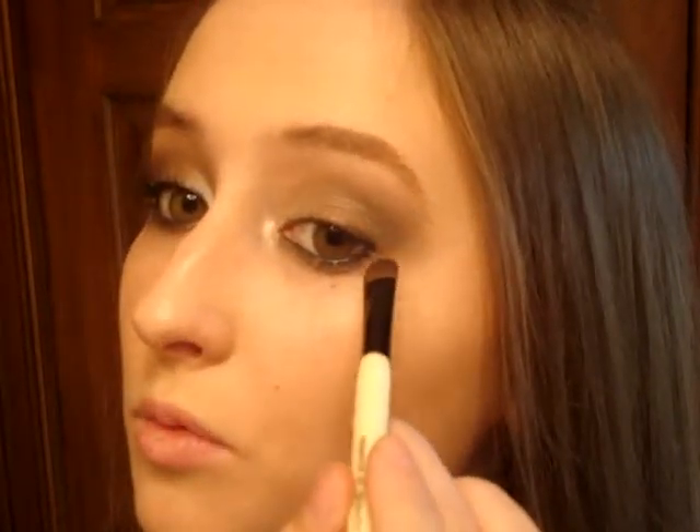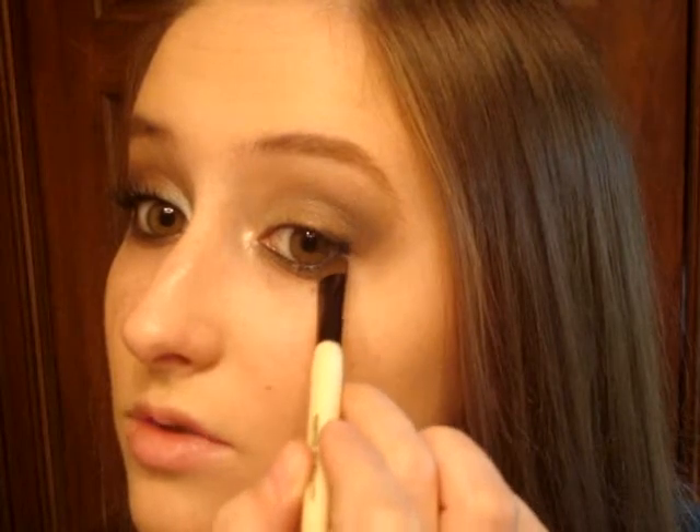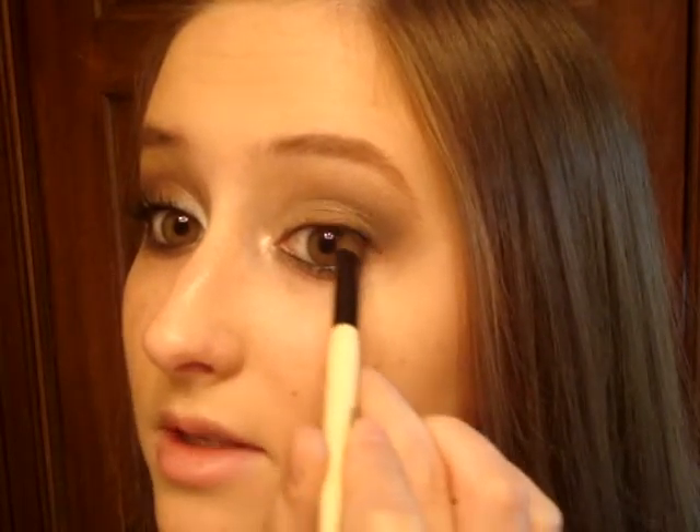Okay, and then the next step is to take a black pencil and apply it to the waterline. Then go ahead and tightline as well with the same black pencil — tightlining is basically just applying liner to the waterline on your top lash line. Be careful if you are a contact lens wearer like me, because that can be painful. And then I'm going to take a small eyeshadow brush and any black color — I'm going to use this Jessie's Girl eyeshadow — and just pat the black color right around the outer corner of the eye to make it darker.